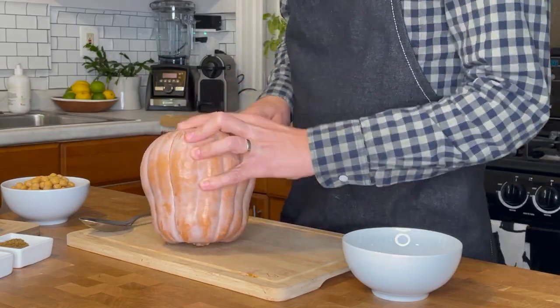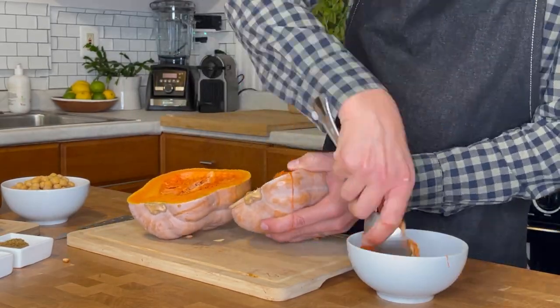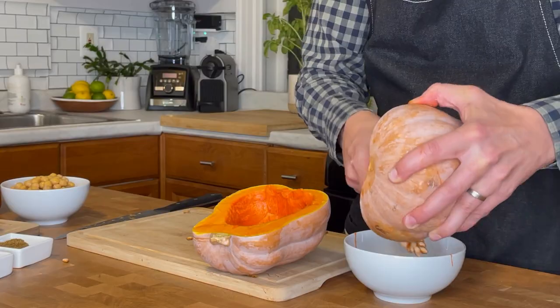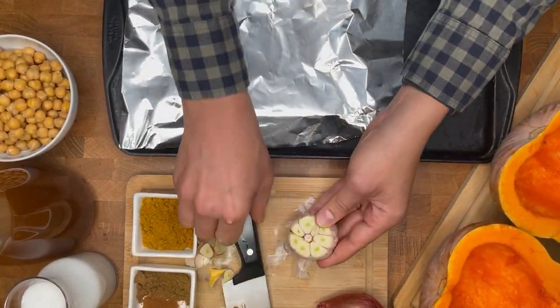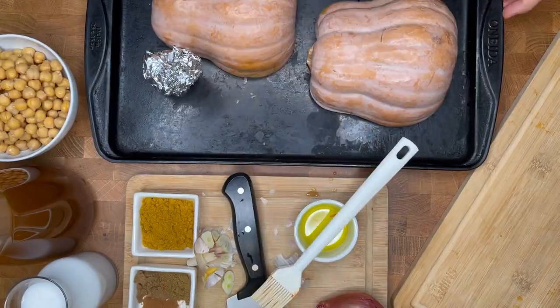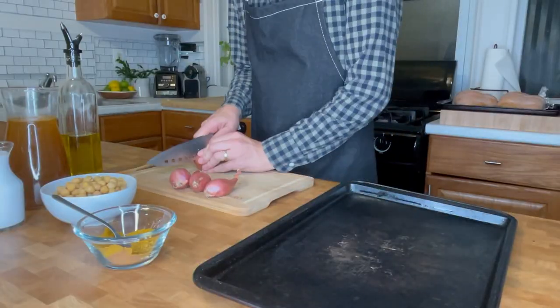First, preheat the oven to 400 degrees Fahrenheit. Cut your squash in half — we normally like to start from the bottom of the squash and work towards the stem, as the stem is harder to cut through. Scoop out the seeds and the pulp. Then prepare your garlic for roasting: cut off a quarter of an inch, drizzle with olive oil, and wrap it in tin foil. Coat each cut side of the squash with olive oil and put it on the same pan as the garlic. Put it in the oven for about 40 minutes and prepare your spice mix.